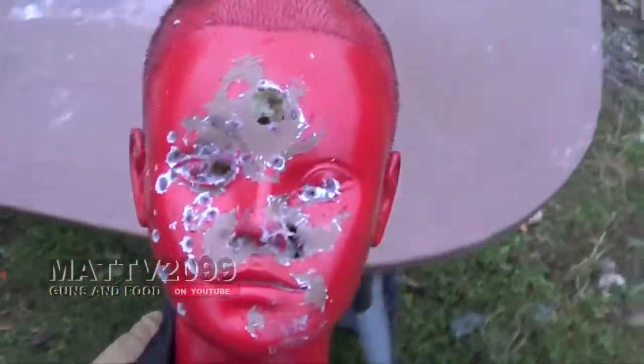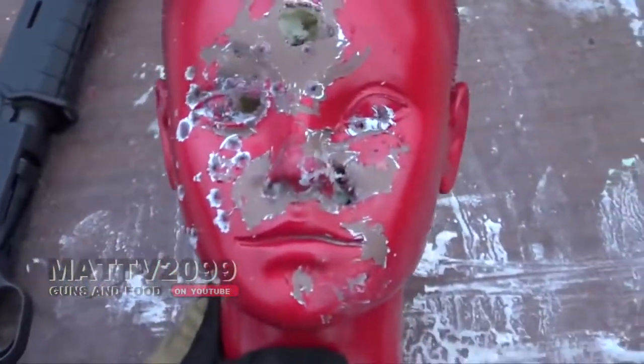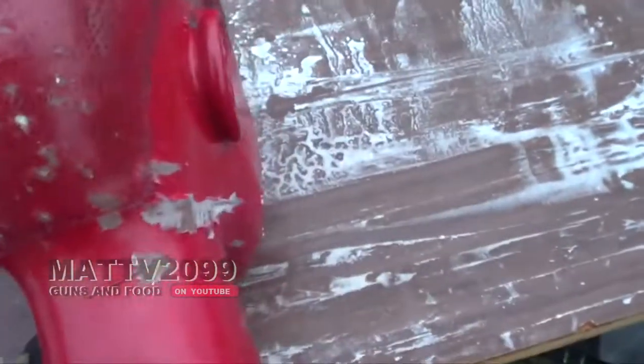Wow, look at that shot, man — dead center. So it appears as though it hit dead center in the forehead. Looks like the whole load — I did it at such close range, pretty much point blank, that everything in the wad went right into the forehead and right out.